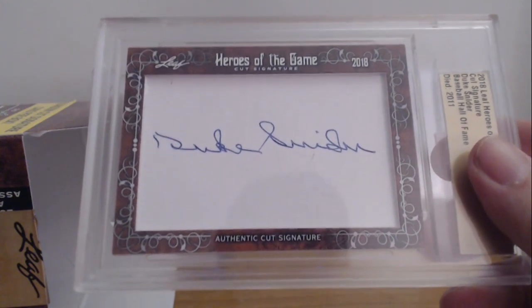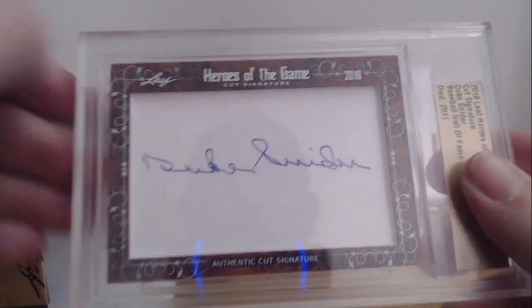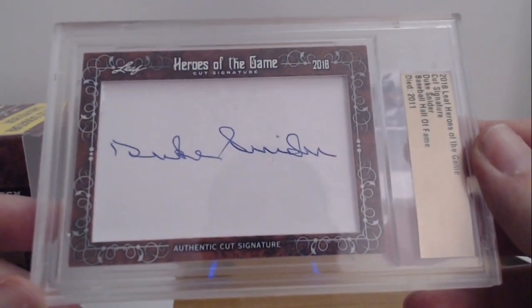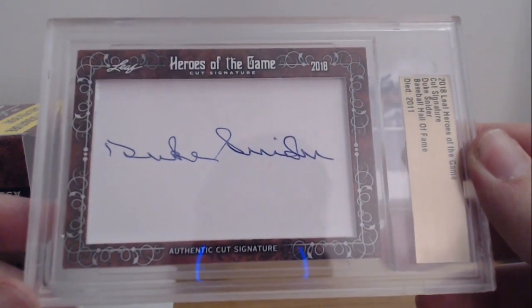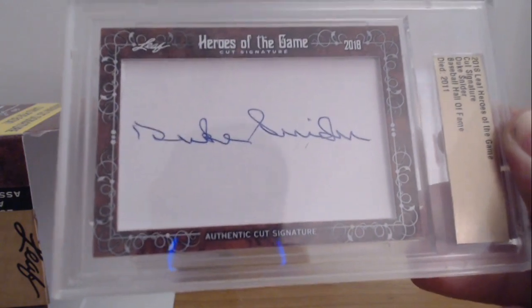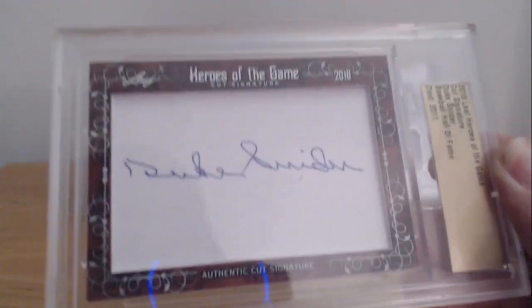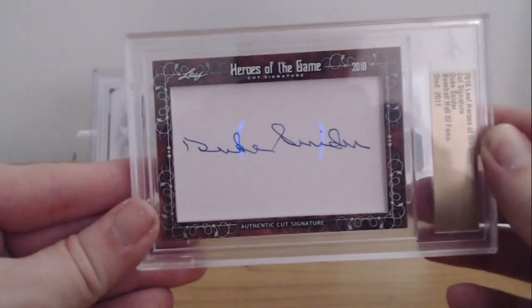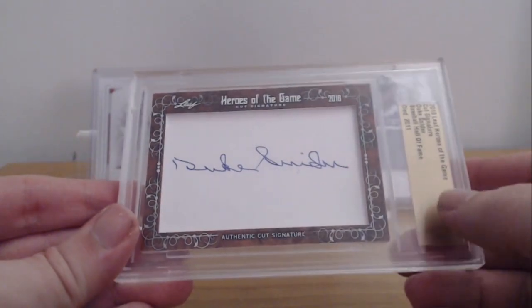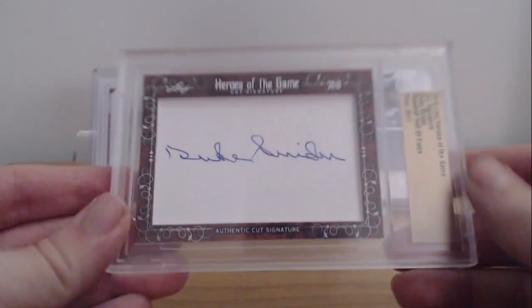I'll probably try this again. I would love to get a Ted Williams or a Yaz or some Red Sox — that'd be sick. That was incredible, that was awesome. I don't know, maybe it goes for nothing, but I feel like if I wanted to sell it I'd actually come up pretty good. If you guys want to try that yourself, I would give it a try. Drop a like on the video and you'll see another one hopefully soon. Talk to you later, take it easy, peace.